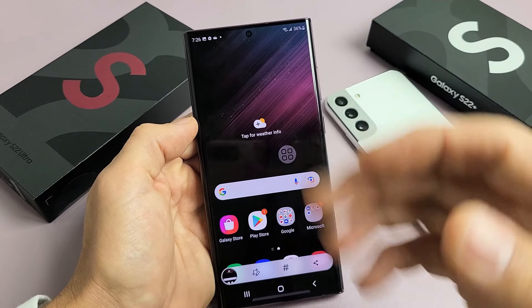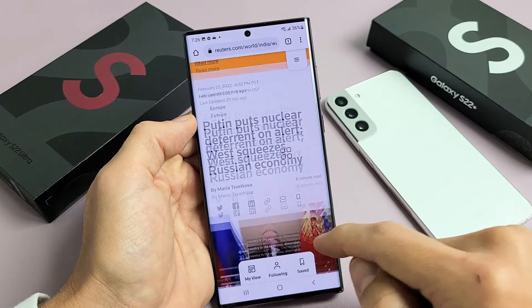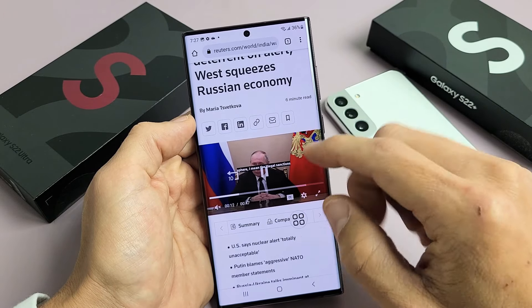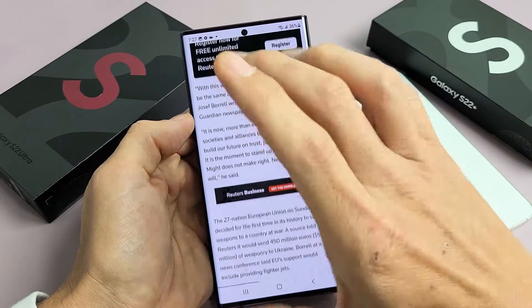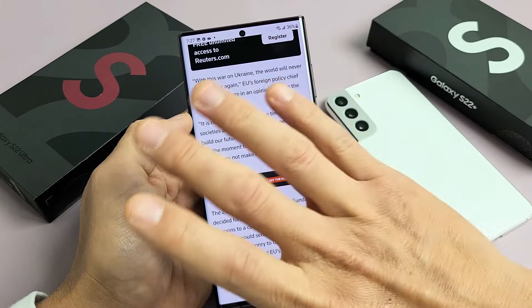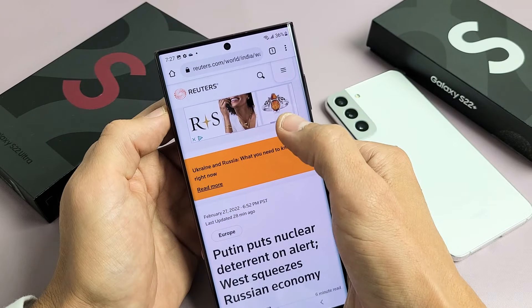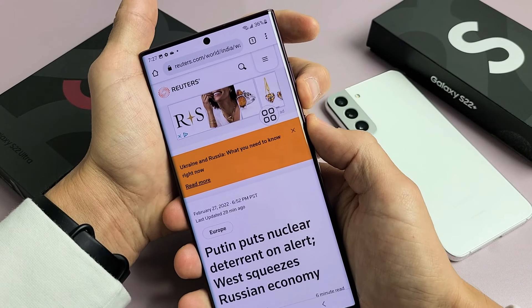Now I'm also going to show you how to do a scrolling screenshot. For example, if you're on Google Chrome looking at a website and you want to take a screenshot, instead of taking multiple screenshots by scrolling down, you can take just one screenshot covering a quarter of it, half, or the whole page. Let me just do volume down and power to take a screenshot.